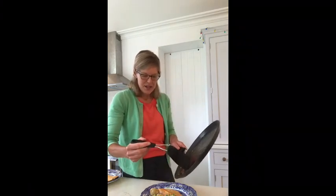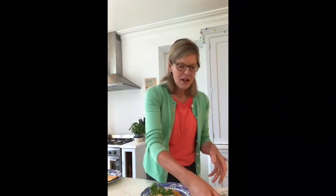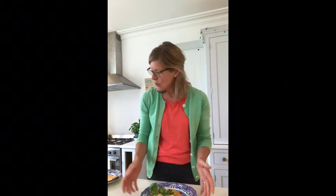Then that buttery rapeseed oil lemony mix we did at the end, I'm going to pour that over everything. Another very humble British leaf that is lovely with trout is watercress, so I'm going to pop a little bit of that over there, and that is literally it — that took me about five minutes to cook the trout and it tastes really, really great.